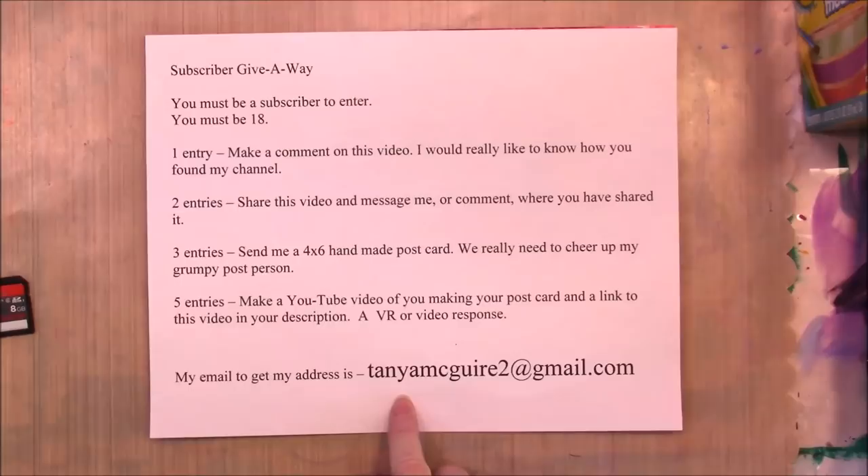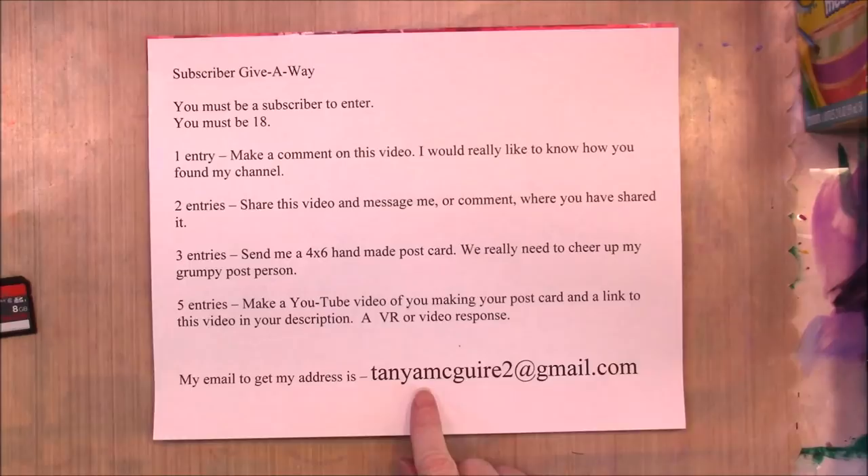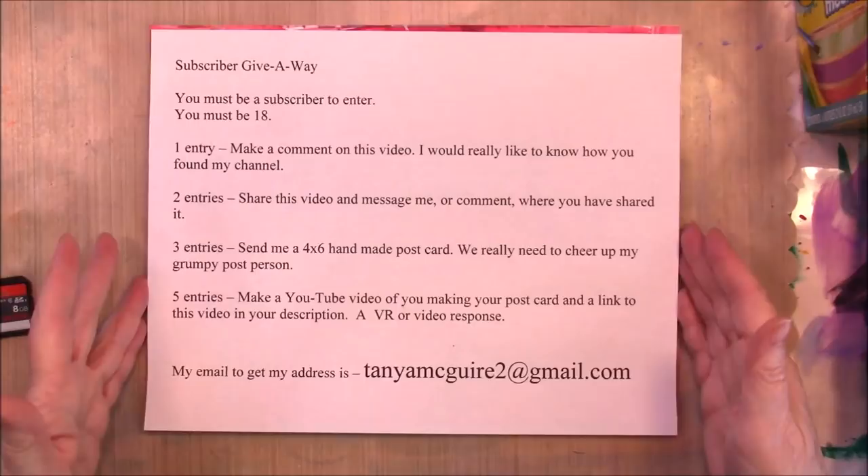If you need my address to send me the postcard, my email address will be in the description. The entire list of what you have to do will also be in my description.